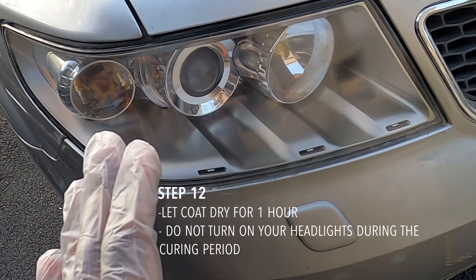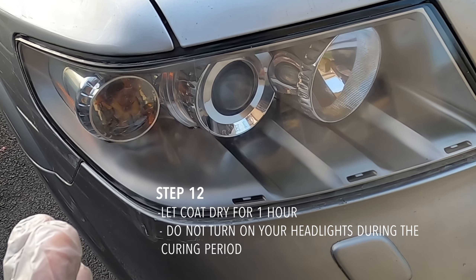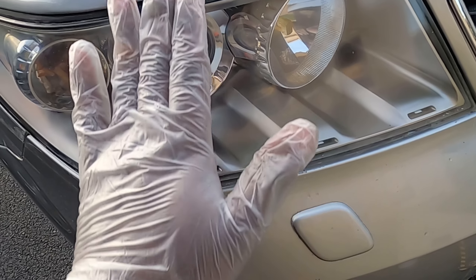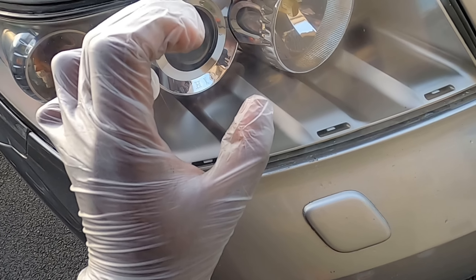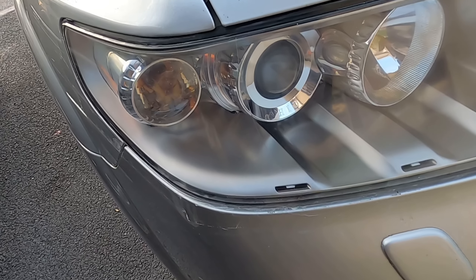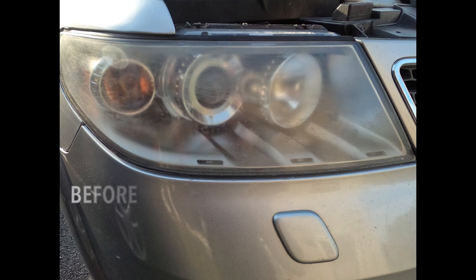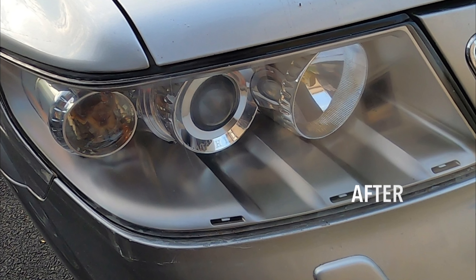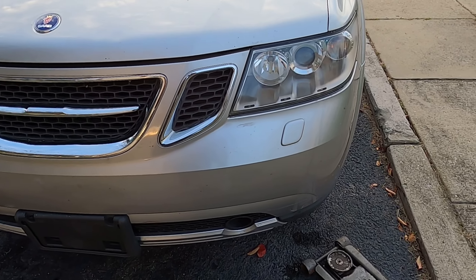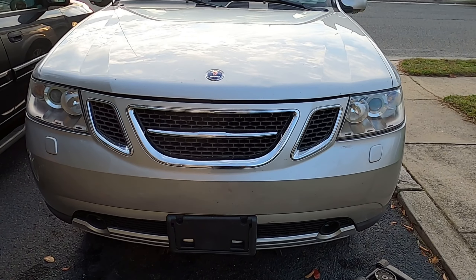With all this done, the one thing you don't want to do: do not turn on your headlights. If you're going to do this, do it somewhere you can let the car sit for a while. You want to wait at least one hour — that's what the kit says. This clear coat is like a paint, it's a coat. If you turn your lights on, the heat from your bulb could bubble up and mess up the coat you just put on the headlight. So wait at least one hour before turning your headlights on.